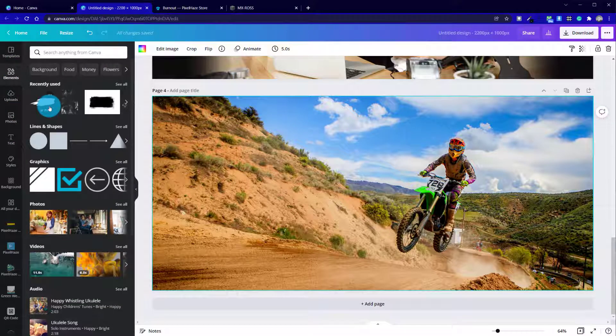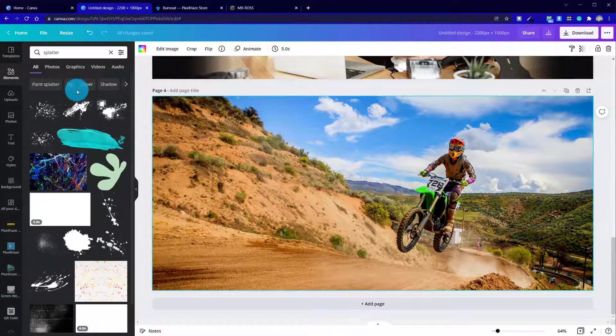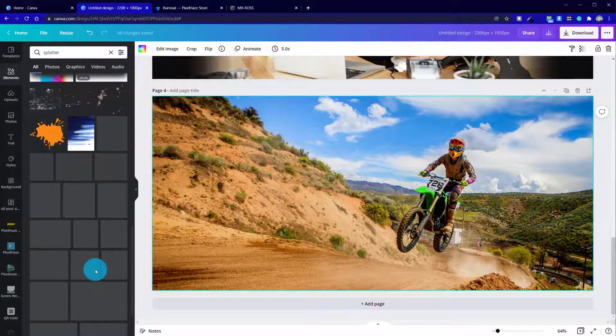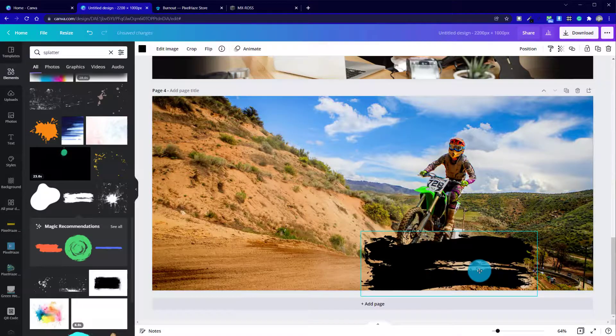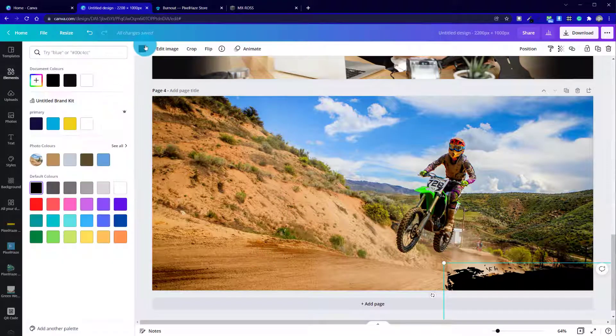I'm now going to jump across to Elements. From here we can search for splatter — I've looked for various options and splatter is probably as good as any in terms of finding elements to overlay the bottom of the photo, so we can have it cutting into a black background without it being a solid line. What we're looking for is graphics that fit onto a transparent background, and also splatter effects that we can change the color of if needed.